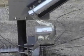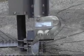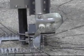Then tilt the antenna with a slow natural movement. The tilt base geometry is designed to allow only a minimum of movement for the feed point RF connection.